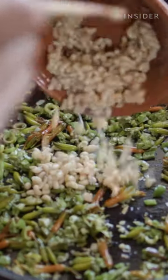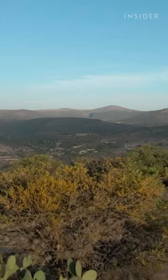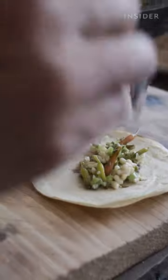Eskamoles are small, bean-shaped larvae that are high in protein. Here in Mexico, they've been eaten for centuries. They have a buttery, earthy flavor and gently pop in your mouth. Locals say there's nothing else quite like it.